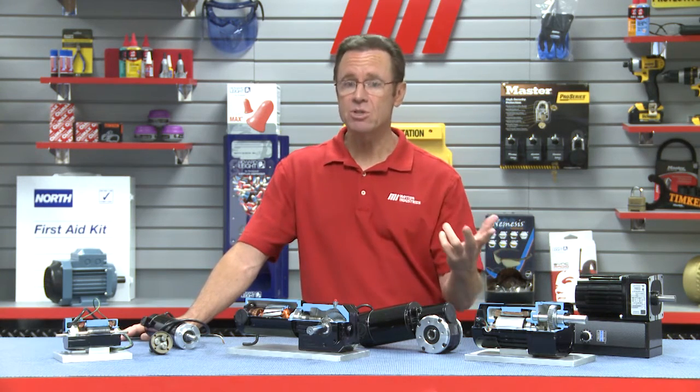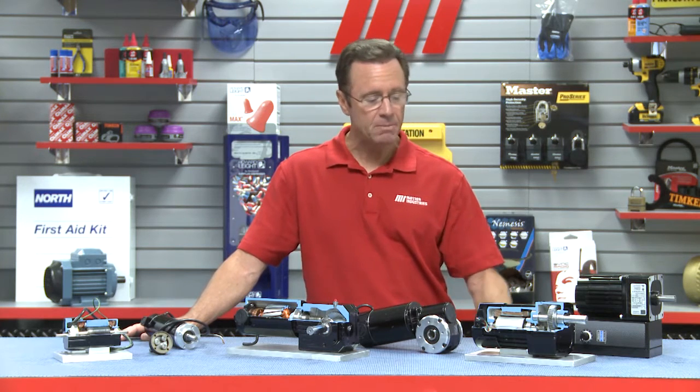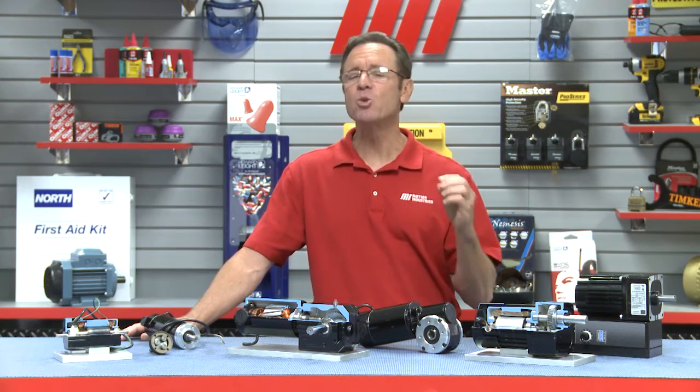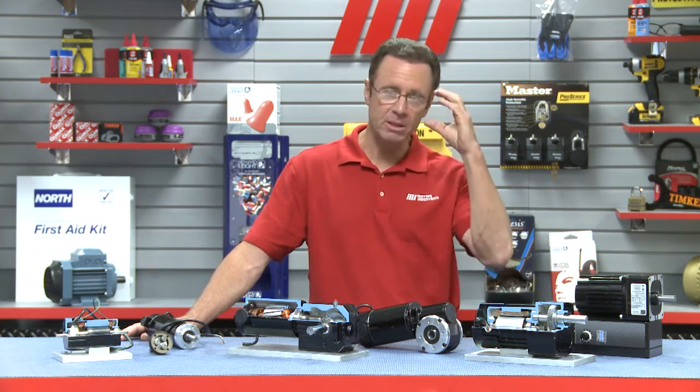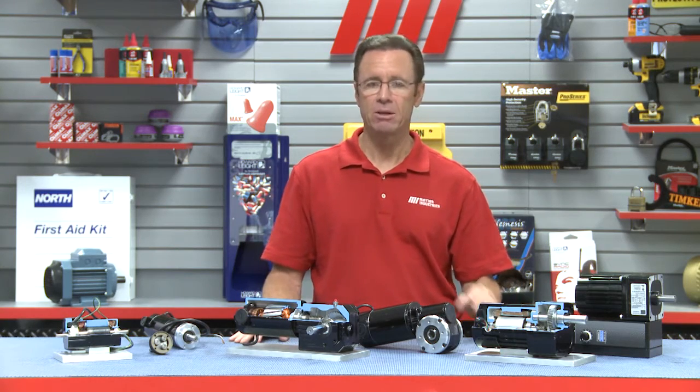As you saw today, I didn't put on any PPE because we were just talking about motors. But if you're going to install a motor, repair a motor, or whatever the job is that you're doing, make sure you wear the proper PPE. Could be glasses, could be gloves, could be a full hazmat suit. Doesn't matter — you want to be safe. That's priority number one.